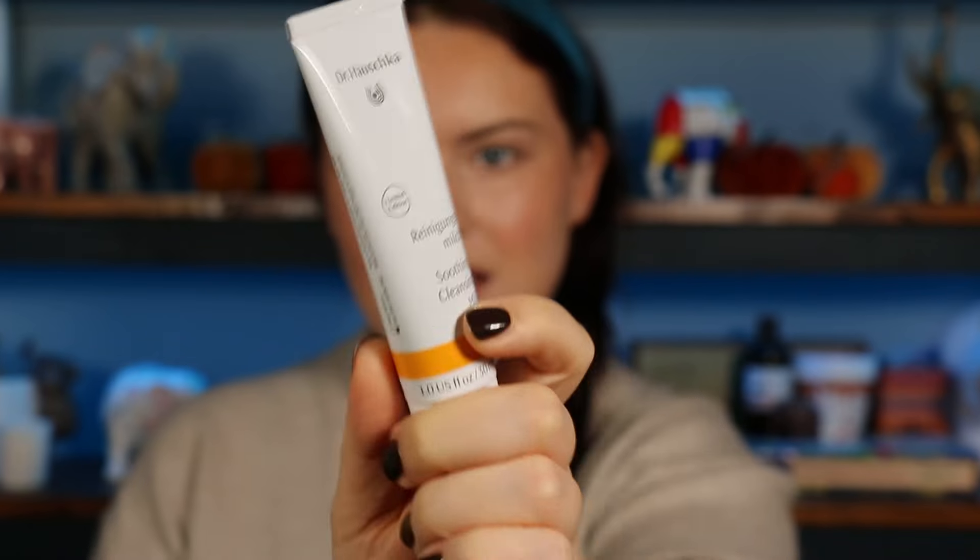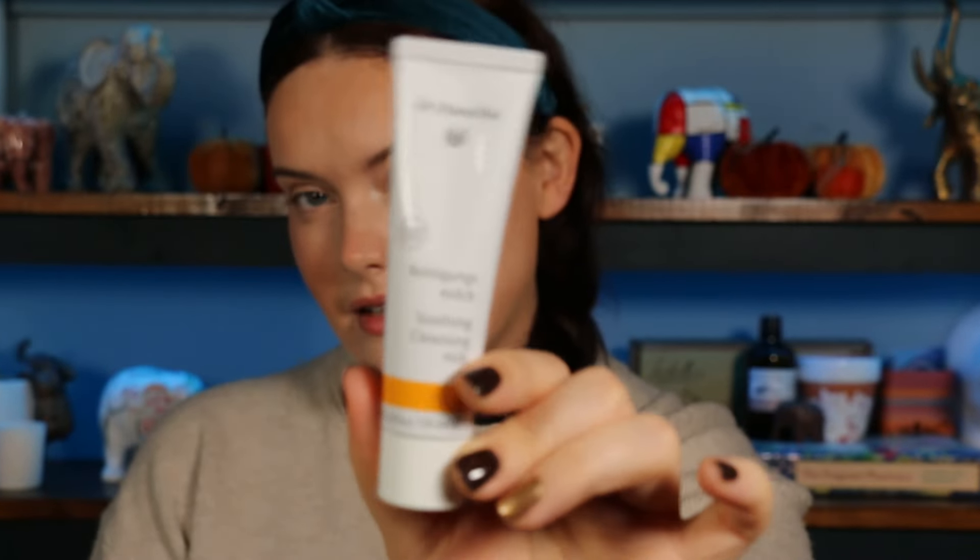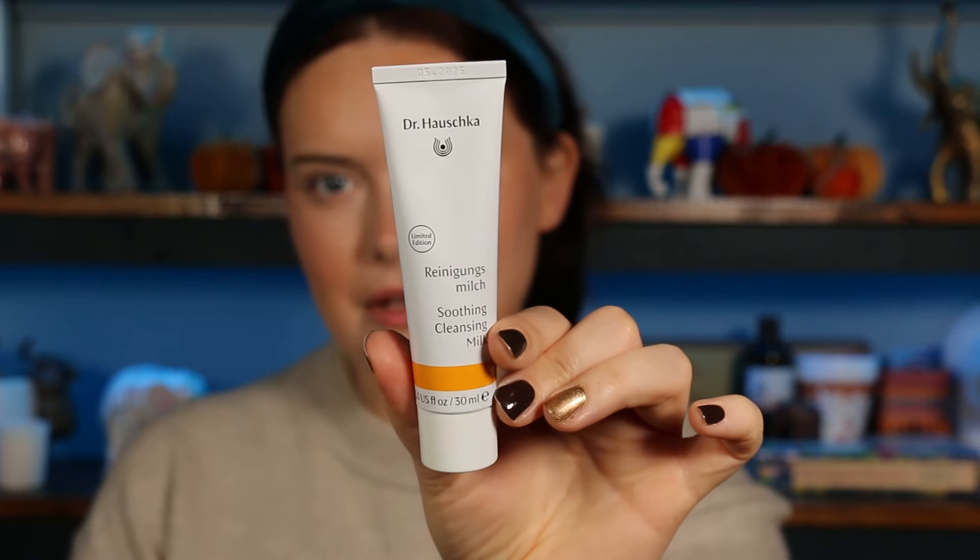Number three — I can recognise the brand through the paper. It's Dr. Husker — a limited edition Smoothing Cleansing Milk, a cleanser and makeup remover. It's 30ml — I reckon that's a sample size, but the sample sizes are pretty decent. I always need cleansers; I go through them the quickest out of all my skincare. So yeah, intrigued by that one.